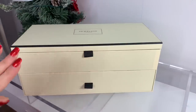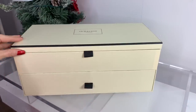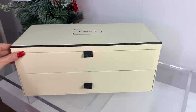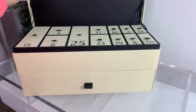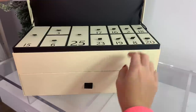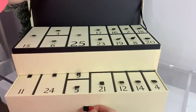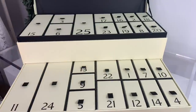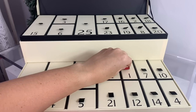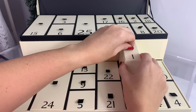Here is what the advent calendar looks like. I tried to look on the Jo Malone website but they didn't really have much of a description — they had a list but not details on each item, so this will be a surprise for both of us. It opens like this and I love how there are all these little boxes, making it nice and easy to open, plus a little drawer. We're going to start with day one.